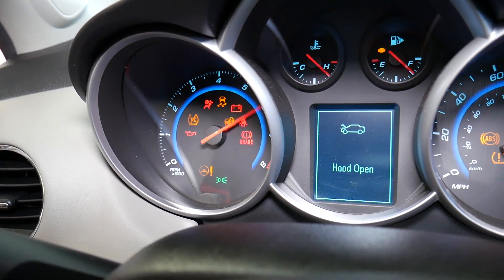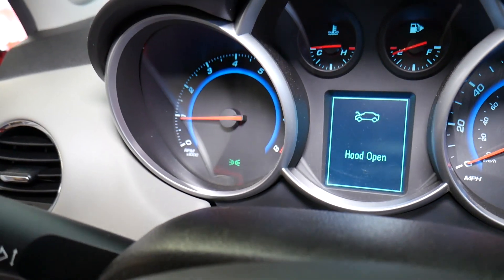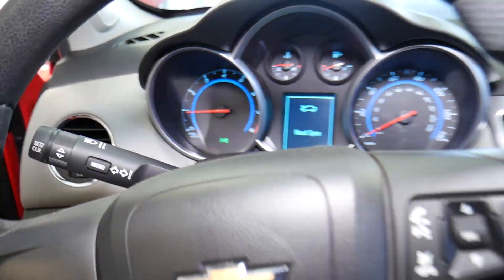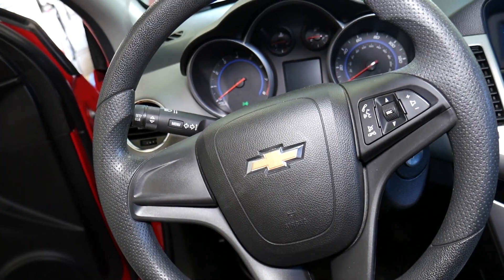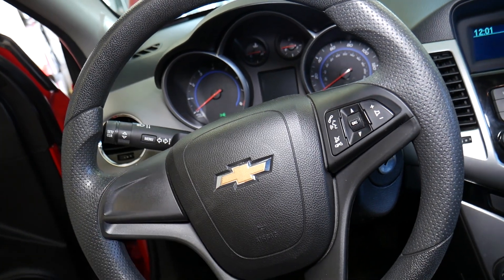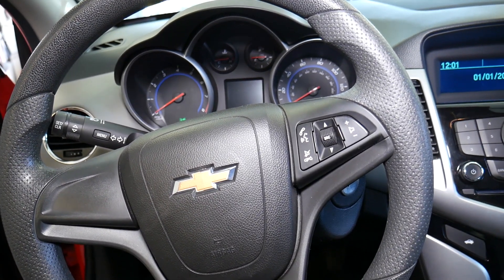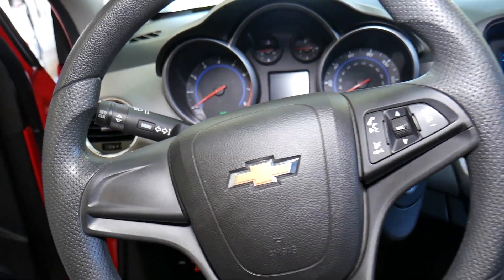Starting the car now. Check it out — the airbag light comes on every time you start the car, and then it goes away. You shouldn't have your airbag light staying on at all. Installing a battery will not activate your airbag light. Now, if you had a low battery voltage or a malfunctioning battery, that could happen — but a good battery and good charging system will not activate your airbag light.